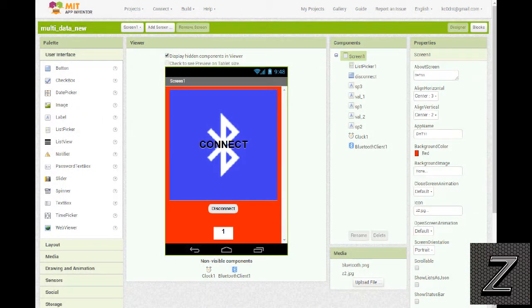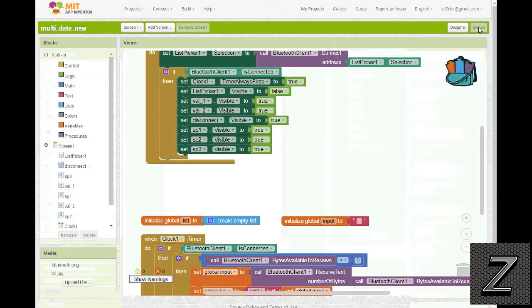I have MIT App Inventor opened up here. I'm going to go through this fairly quickly. We're primarily focusing on how we're doing the sensor readings. I have a connect label, a disconnect button, and sensor readings below. If you don't know how to set up the Bluetooth connection, check out my other videos — look in the description below for a link to the website where I'll put all the information, links, and resources for this project.